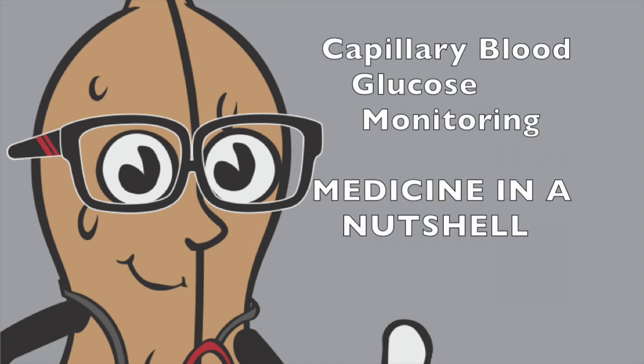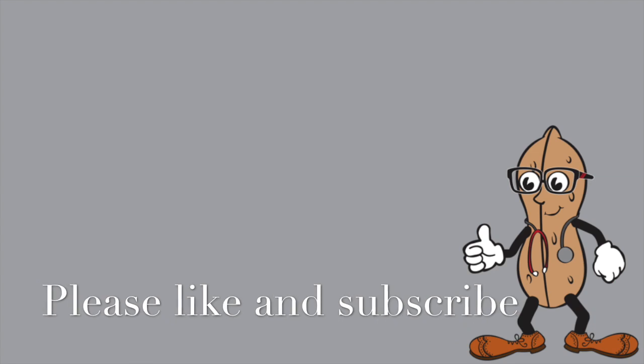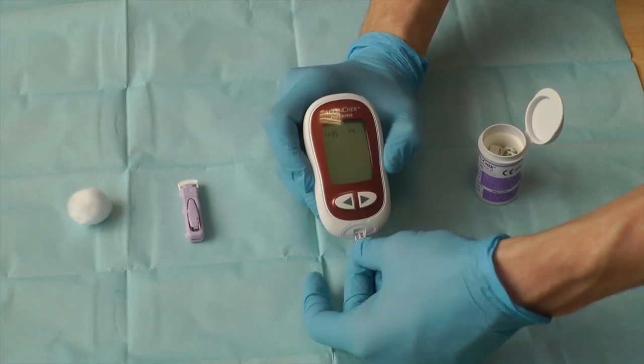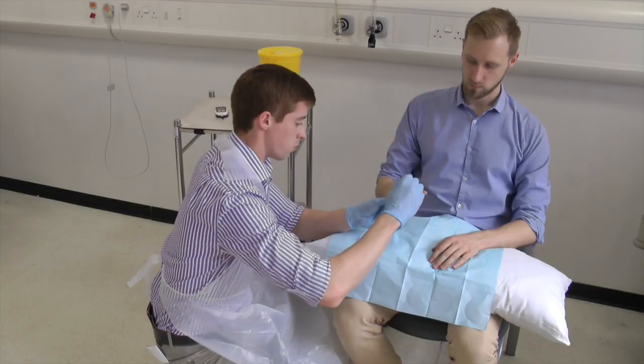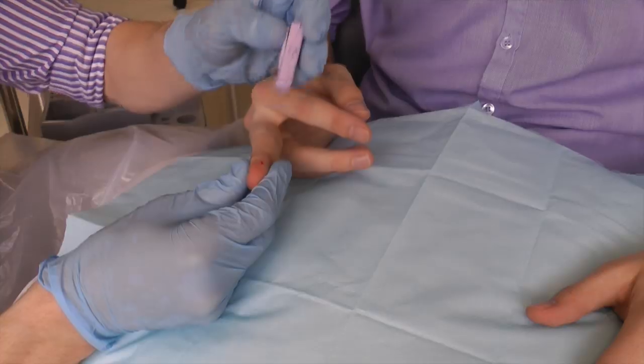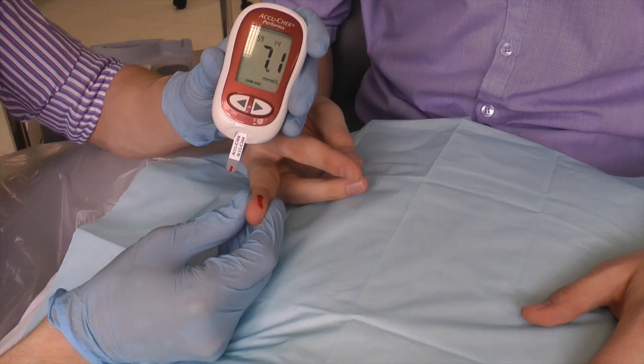Welcome to Medicine in Nutshells Guide to Monitoring Blood Glucose. The steps involved are: prepare arm and lancet, clean and puncture skin, apply testing stick, and use cotton swabs to gain results and document.